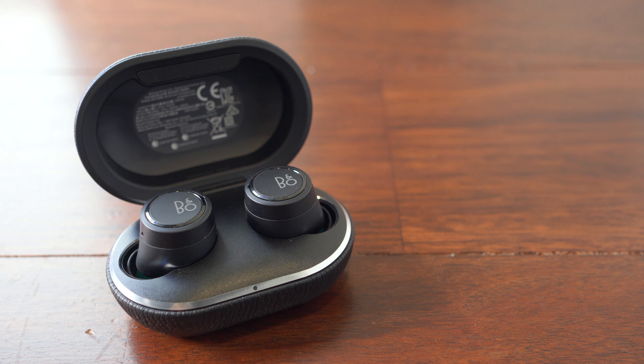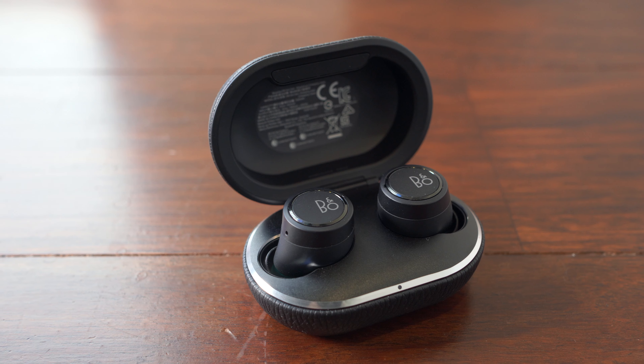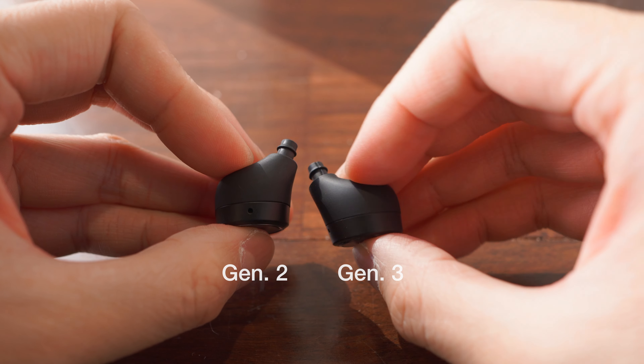Yet another generation of true wireless earphones is arriving at Minidisc, and first to the party is Bang & Olufsen with the third generation E8. The new version comes with a few external and internal changes, so let's start with the design.